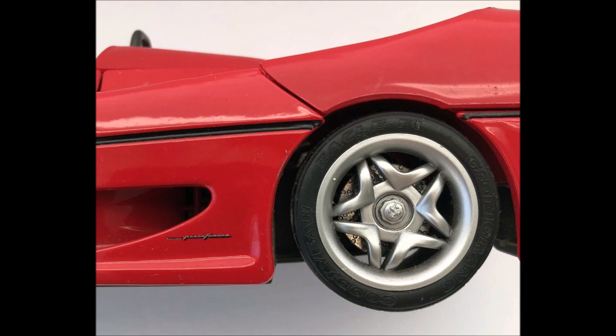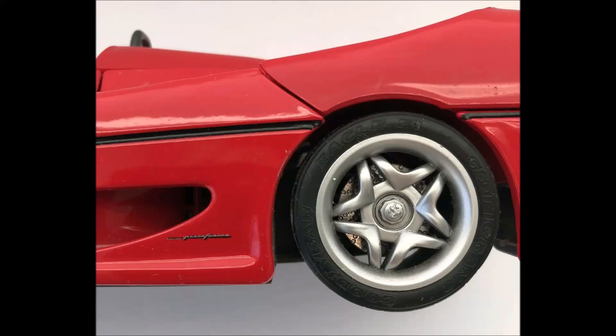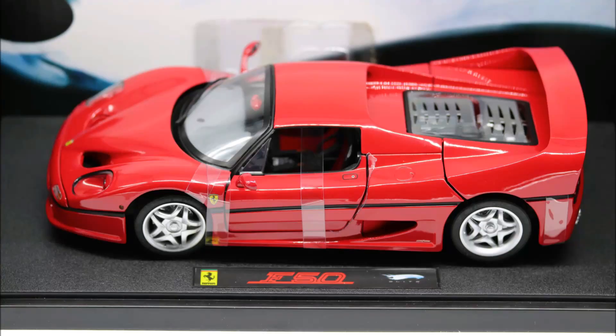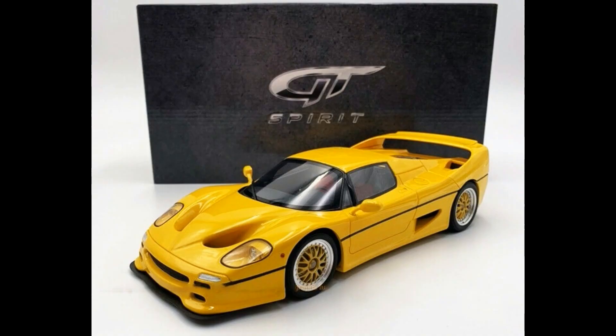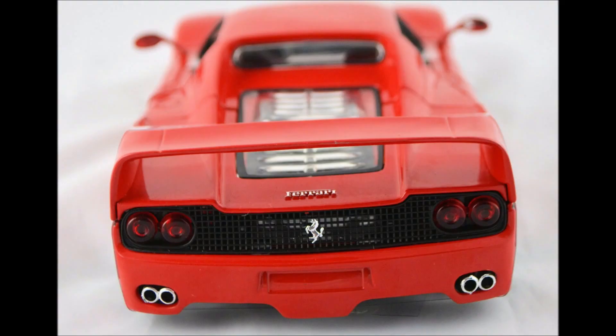And the second major difference is the fact that this new Bburago slash old Maisto actually has brake discs. The old Bburago did not have any brake discs at all, which is unacceptable at 1:18 scale unless the car has some sort of dog-dish rims where you can't see past the rim anyway. Unfortunately, on this new Bburago slash old Maisto there are no brake calipers, but you also get no brake calipers on the Hot Wheels and Hot Wheels Elite either. So the cheapest 1:18 scale F50 that comes with brake calipers is the Koenig GT Spirit version and, of course, the LookSmart and BBR beyond that.